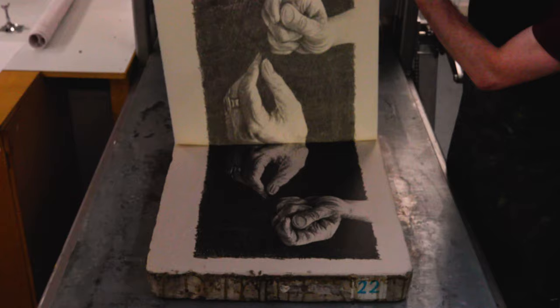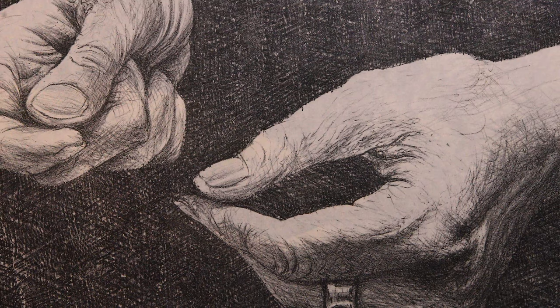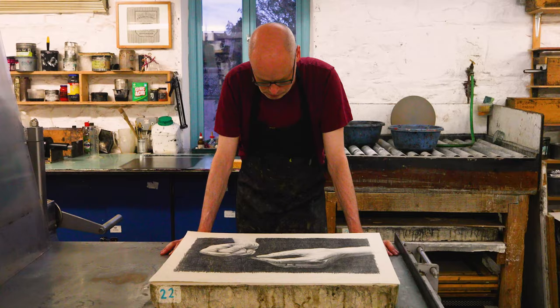And this is the finished print. A good stable stone can print hundreds, even thousands of images. But I'm going to settle for 10 in this case.